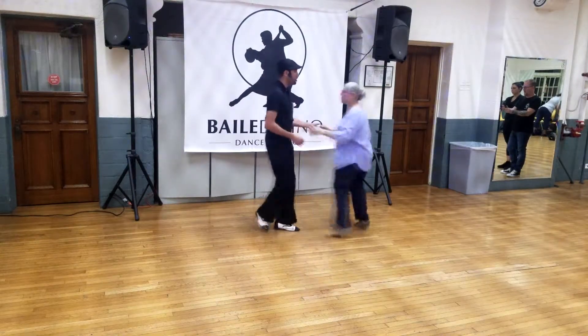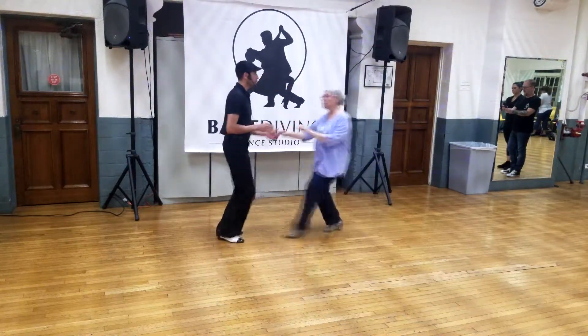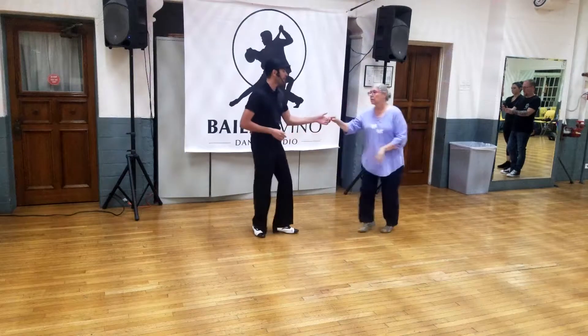Up, over, out, triple, triple. Shoulder push, 3 and 4, 5 and 6.